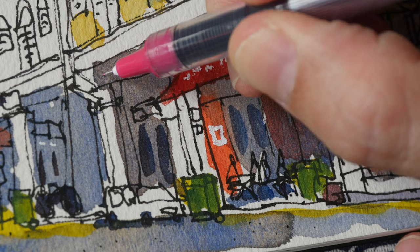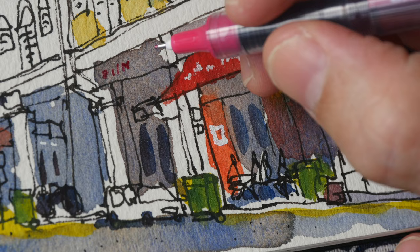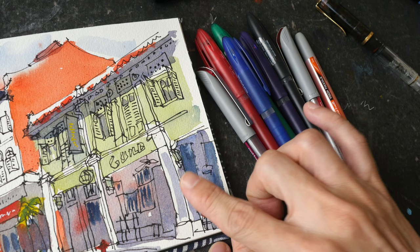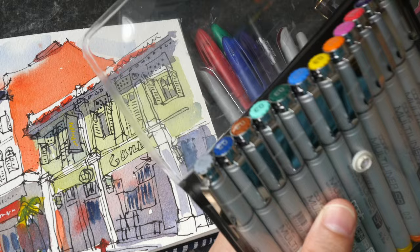These inks are usually not opaque — they have some transparency or translucency and will blend with the colors beneath, so it can be a bit difficult to see certain colors especially on darker backgrounds. When it comes to using pens on watercolor, make sure the surface is dry first, otherwise you can mess up the pen tip and that will affect ink flow.